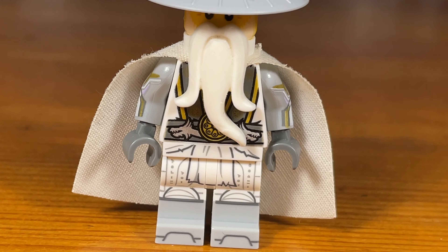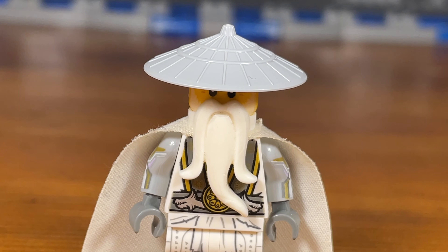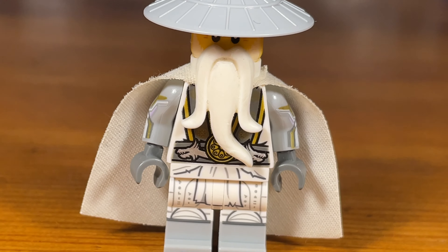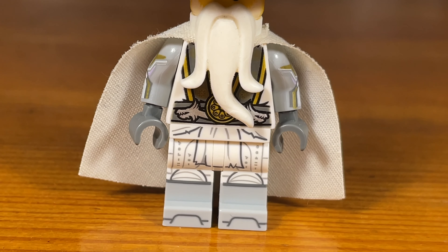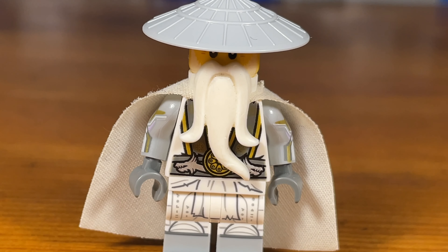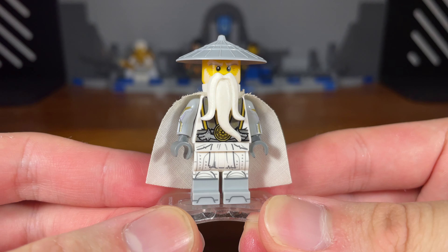This custom minifigure is basically Wu after the effects of the Time Blades have worn off and he's old again, and when he's given the golden armor and the Dragon Bone Blade to Lloyd. This is basically just an older version of Wu a few years after the Teen Wu storyline. That's basically it for this custom.